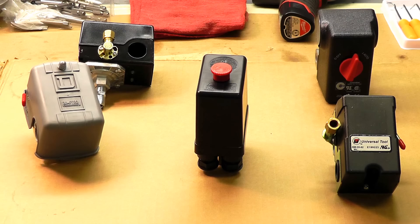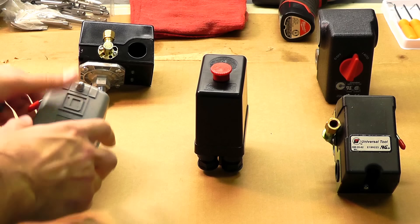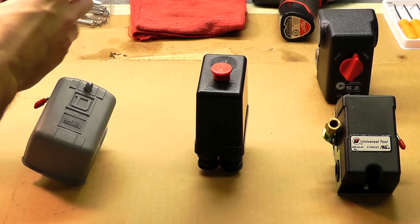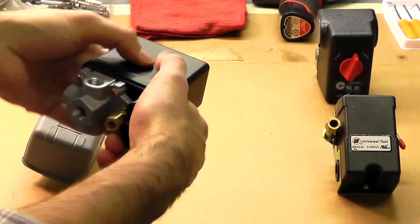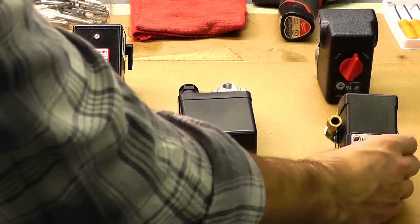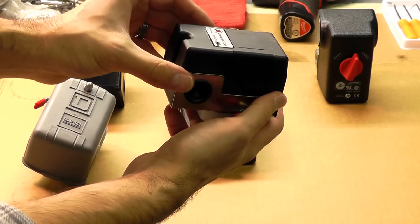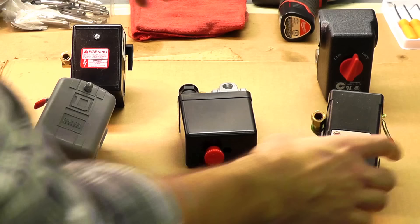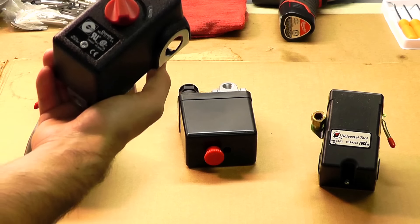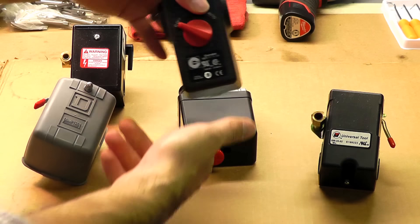There are different types that we sell. These are very popular types — from a Square D switch, to a Furnas or Hubbell brand. This one is popular for import units, as you can tell by the red push-pull button on top. We also have an import style four-way switch, a Furnas style, and a very popular unit — the Condor — used on Husky, Campbell Hausfeld, and many other types of compressors.